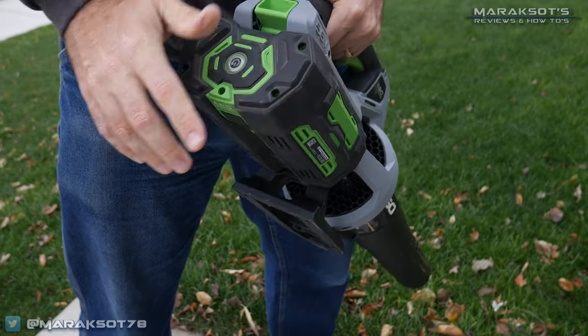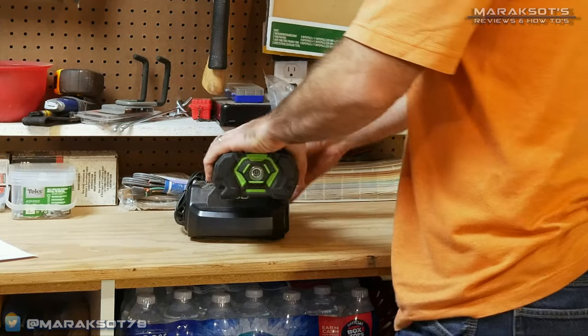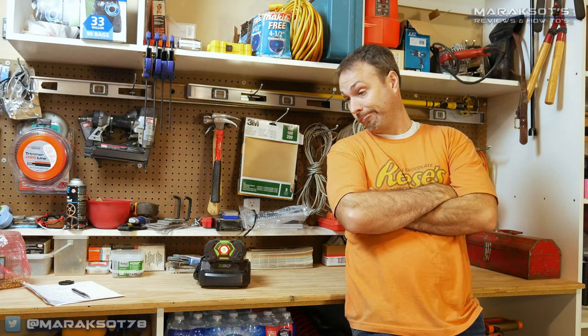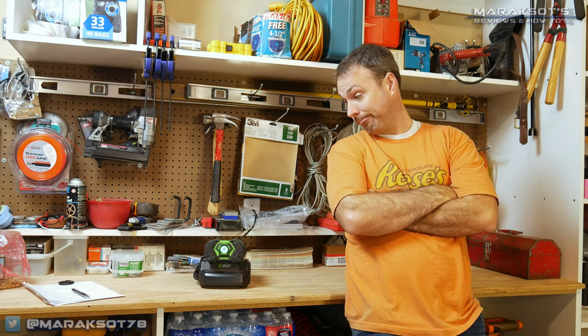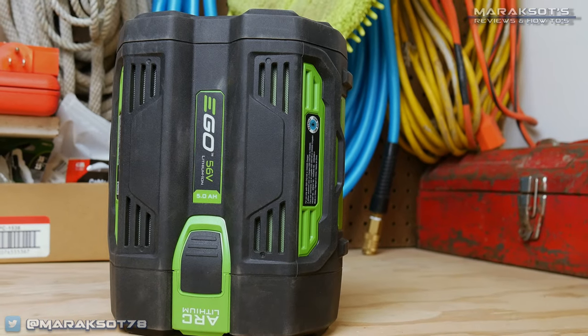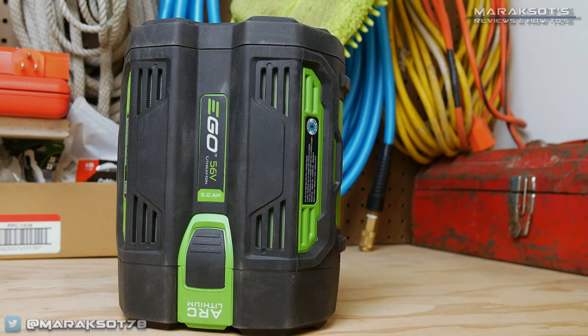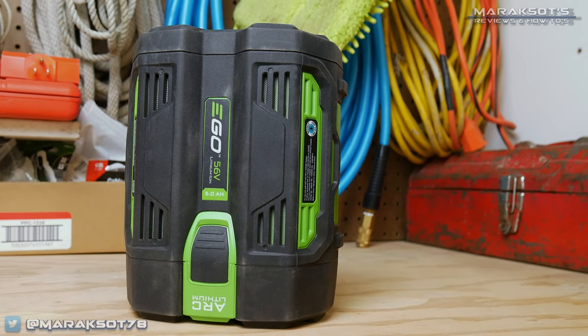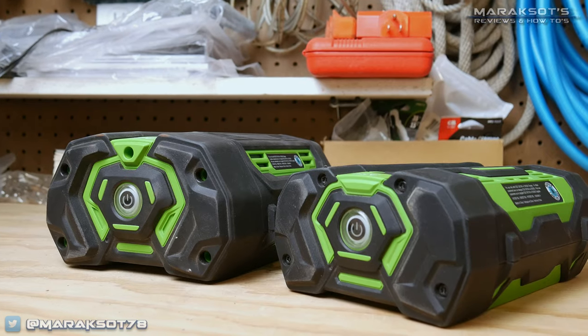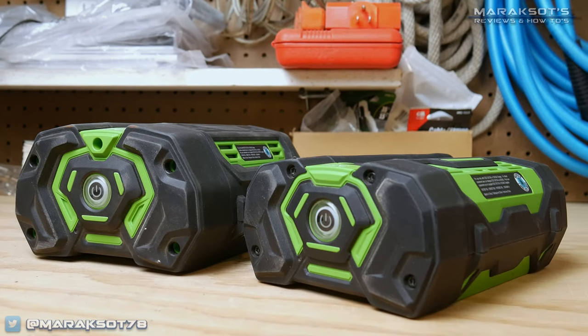Not all people are in this same boat, however, so having to wait for the battery to recharge in order to finish the job is definitely less than ideal, and buying a second battery on its own is pretty expensive. When it comes to blowing leaves, I prefer using the five amp hour batteries from my lawn mower and snowblower as they provide a lot more runtime than the two and a half amp hour battery does.